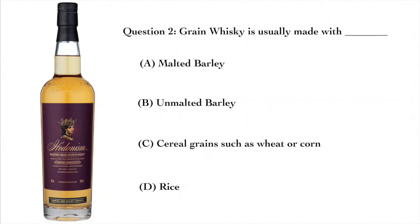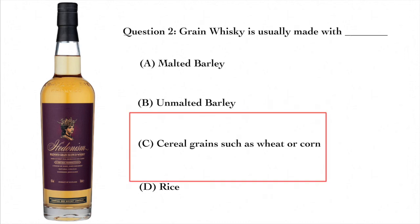Question two: grain whiskey is usually made with A — malted barley, B — unmalted barley, C — cereal grains such as wheat or corn, or D — rice. The answer is C — cereal grains such as wheat or corn. Now, they will use just a little bit of malted barley, not for the barley itself but for the enzymes, because enzymes are needed in order to convert the starches into sugar — or they may just add enzymes directly.